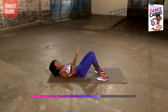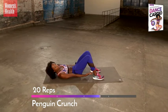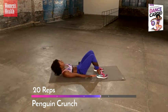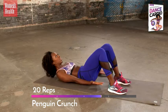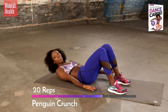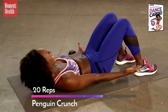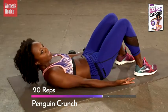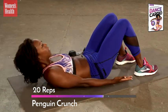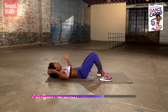Another big animal that we love — a penguin! Side to side, reaching for your ankles. We're doing just 20. Reach, reach. Shoulders stay wide open, keep them back. Waddling side to side like a penguin would. Another one of my favorites — I think I love all oblique exercises because we forget about them so much. And right back down.